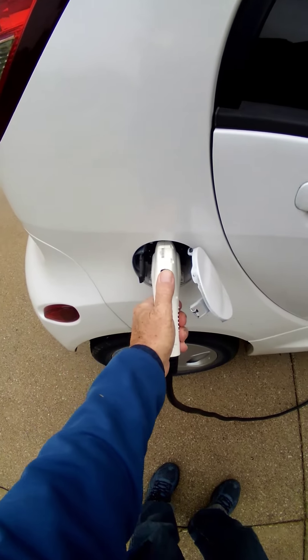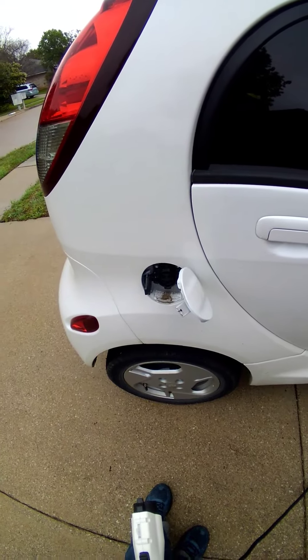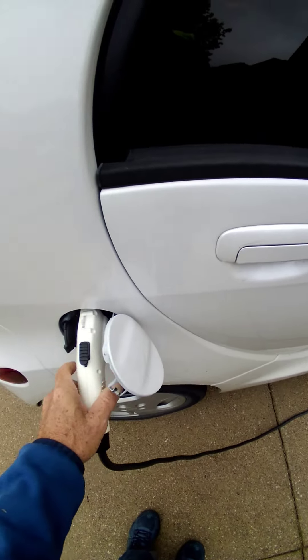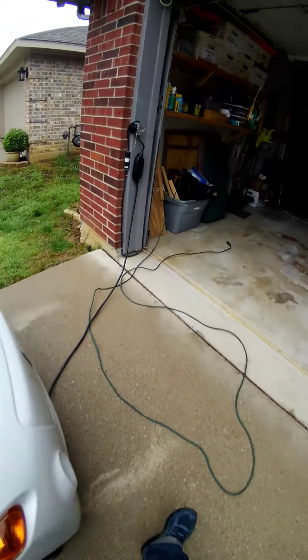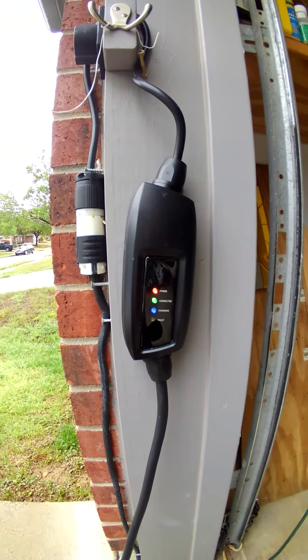Unplug. One, two, three, four, five, six, seven, eight, nine, ten. Plug it back in. It's charging — see it blinking.